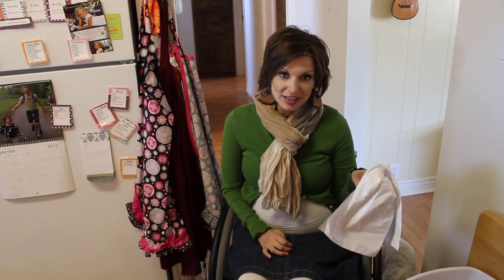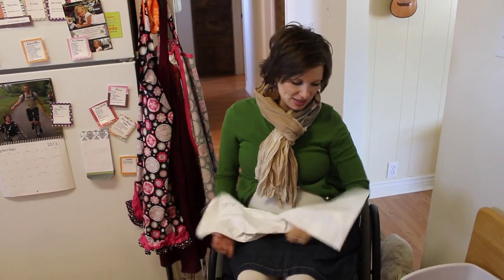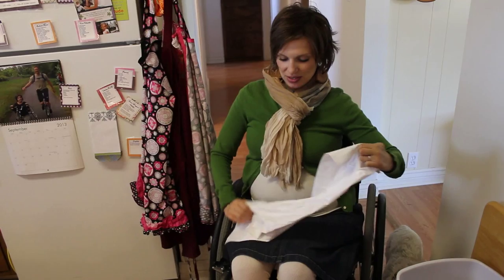My husband just took the garbage out and I've got the garbage can liner, so let me show you how I do this.